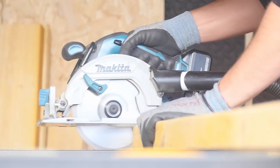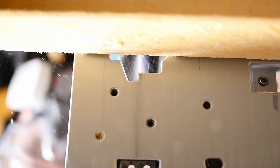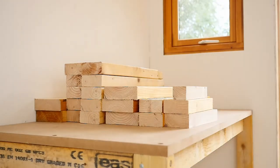All the dimensions of Jenny's workbench will be on the Maker Tales website, linked in the description. But to give you an idea of the size: it's 87cm high, 115cm wide, and 75cm deep.